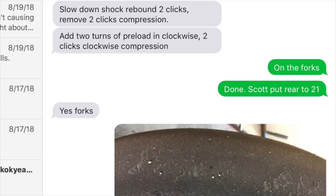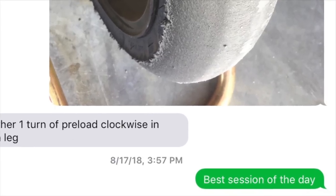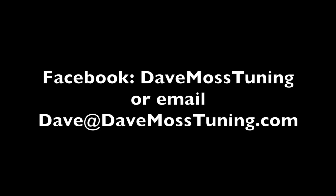Catch the full video at DaveMossTuning.com. Schedule a remote tuning appointment for you and your bike with Dave via text, email, Facebook, etc. Contact Dave on Facebook or by email at dave@DaveMossTuning.com.